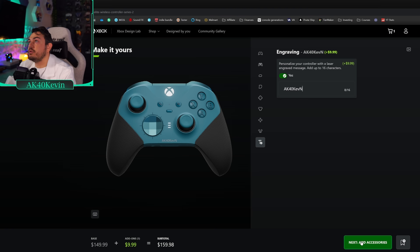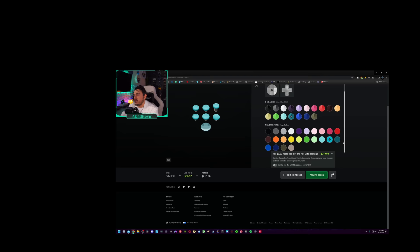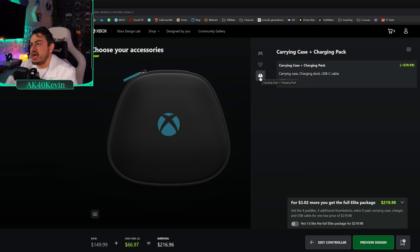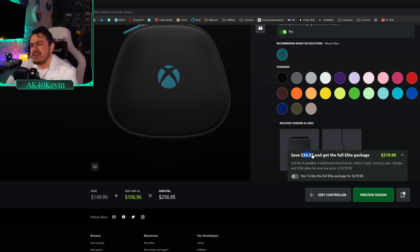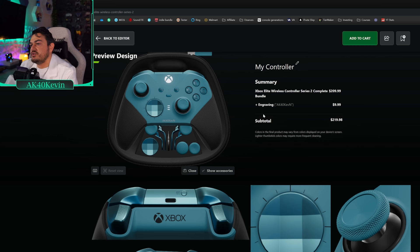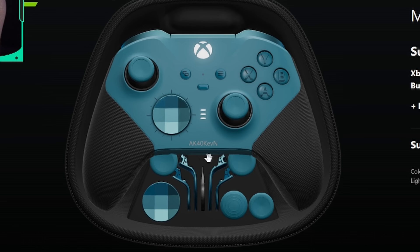Next step: add accessories. Set of four paddles — two mediums, two minis — and I want those painted to match. Additional thumbstick caps? On this build, yes. I've got to have protection, so yes we need a carrying case, color matched please. I like that instead of letting you spec out individual parts cheaper than a bundle, they just tell you: hey, you can save $37 by getting the elite package. So I'll toggle that slider and it decreases the price. The engraving is a separate charge — my guess is it's done out of house at a separate facility, which means it would increase lead time because they'd send it to a third party. The engraving doesn't look spectacular as it is, so I'd save my $10 and potentially a couple of extra days in build time.